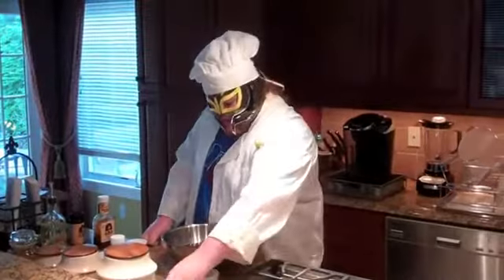We're also going to add some soy sauce and Worcestershire sauce. Bam, roasted.